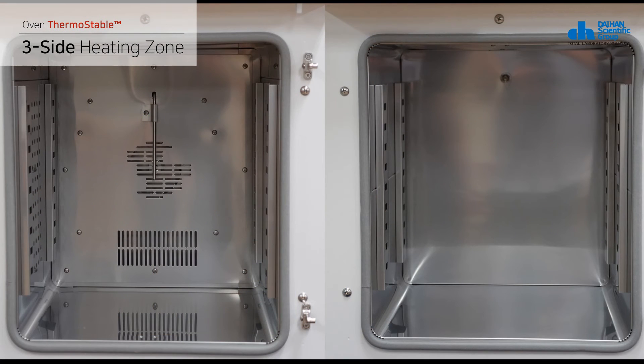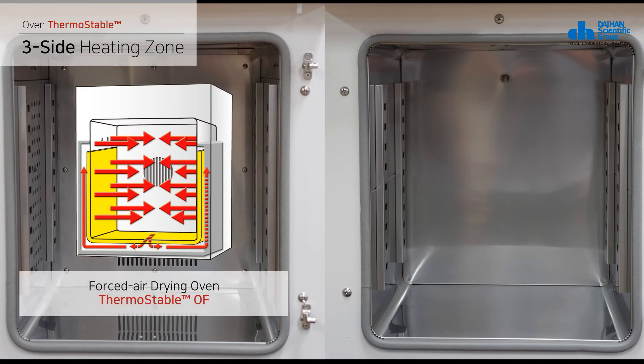The three-side heating zone installed on the product is a high-performance heating mechanism that realizes the best temperature uniformity and accuracy. For the OF model, which uses the forced circulation method, a fan is mounted in the chamber at the rear side. It draws air into the preheating zone where a heater heats it, then circulates it back into the chamber along both sides.